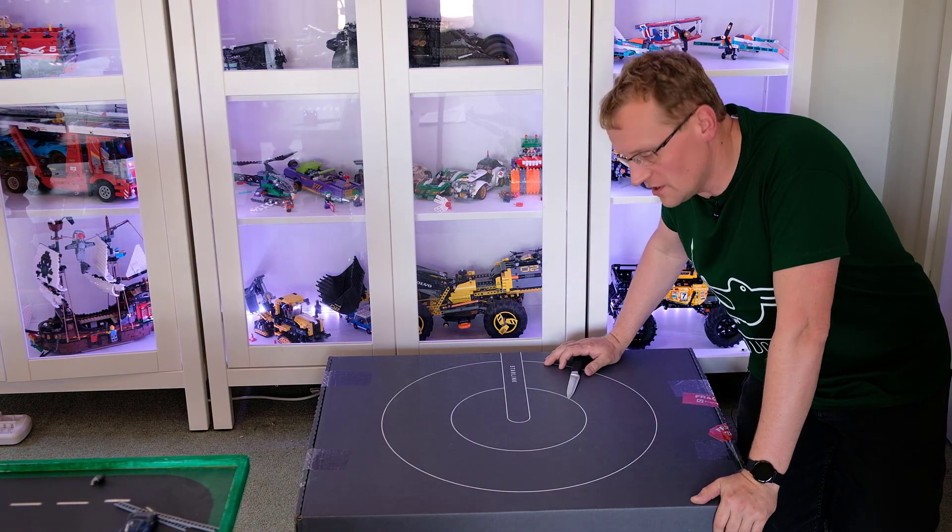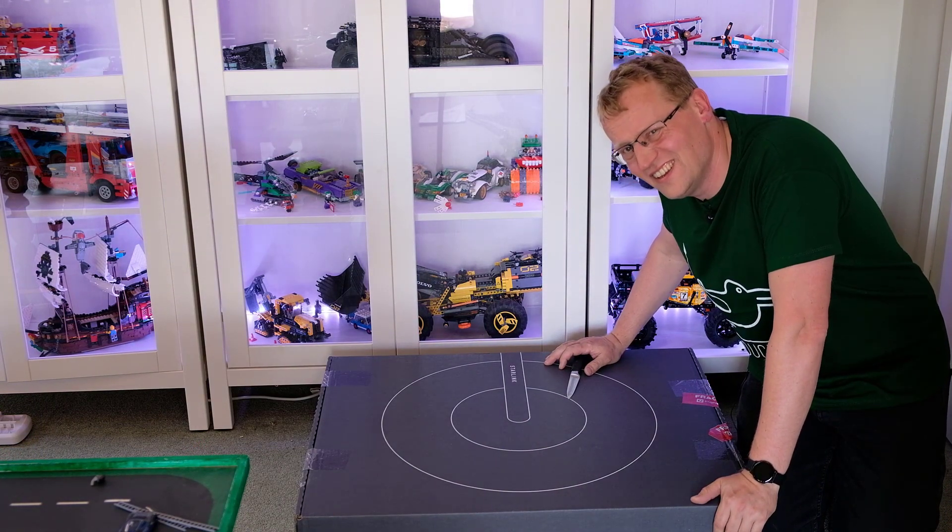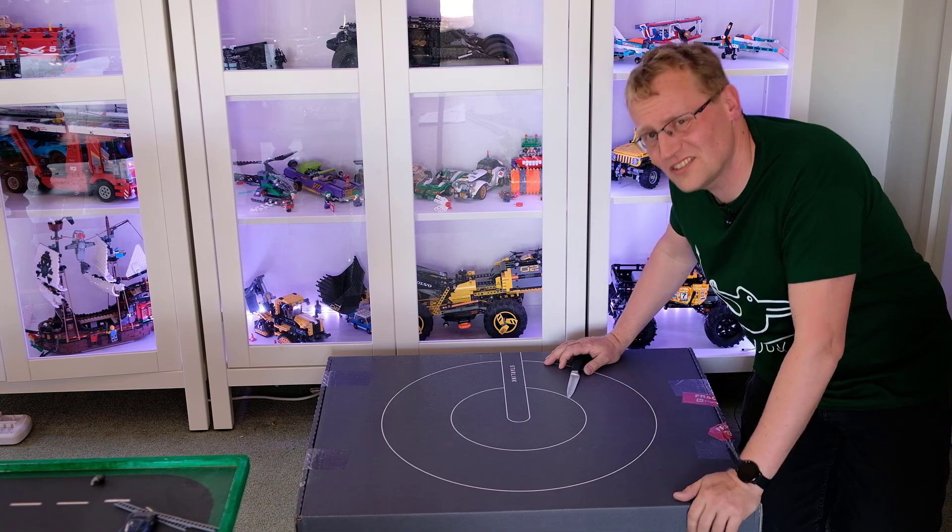I don't particularly subscribe to the idea of unboxing videos, but I'm going to do an unboxing video. Let's just see what's in the box.